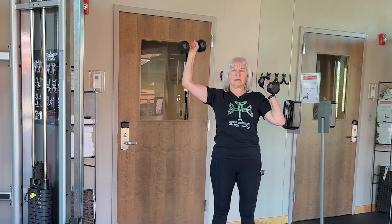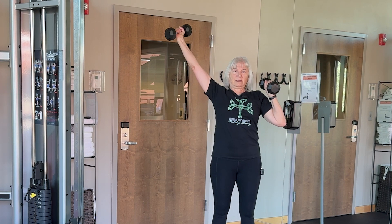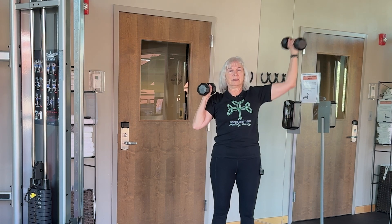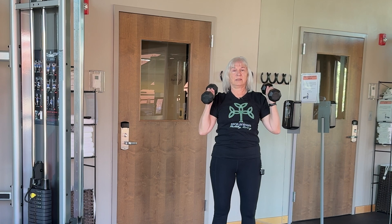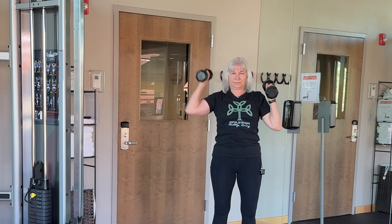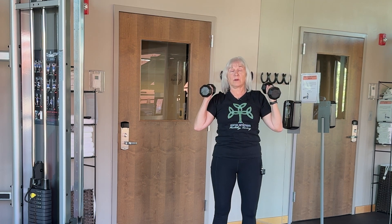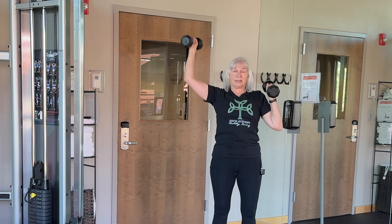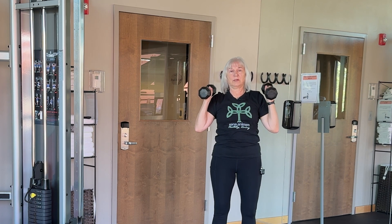Alternating presses — five total. I'm noticing that I have to keep my core really tight to keep my lower body still. And that is five. Bring your dumbbells down — we're going to take another 30 seconds and then we're going to do a cool down.